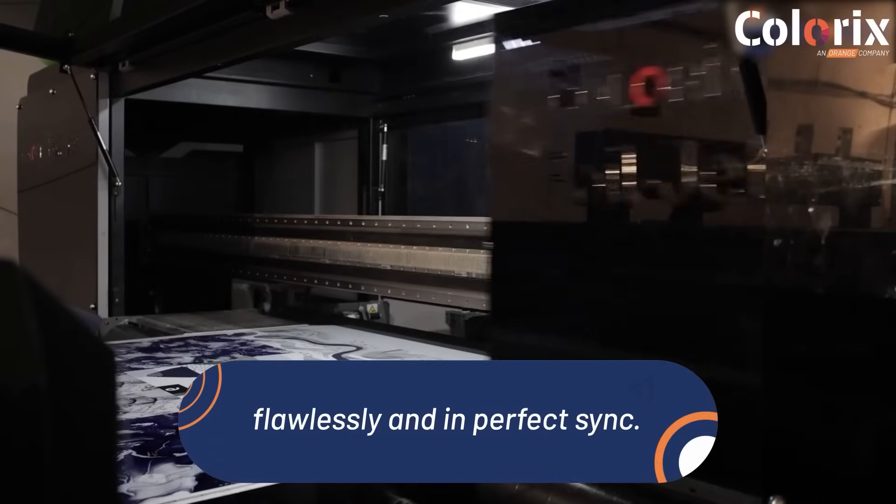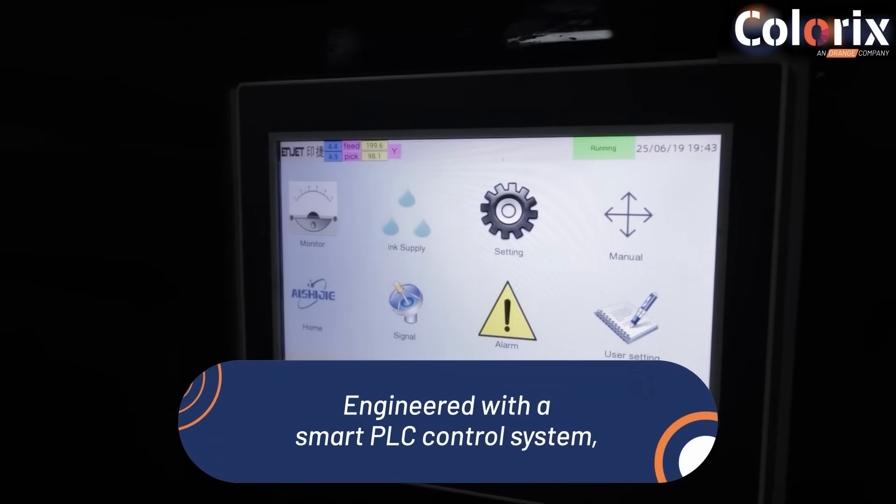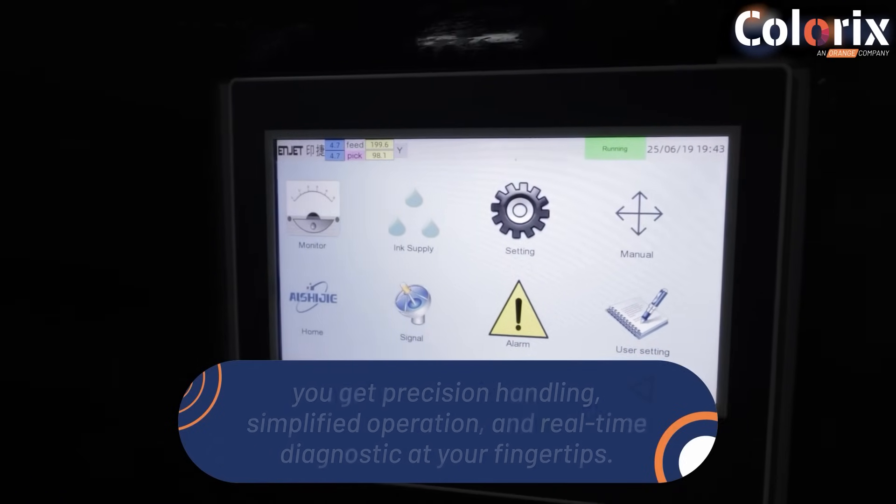Fluency and perfect sync. Engineered with a smart PLC control system, you get precision handling, simplified operation, and real-time diagnostics at your fingertips.